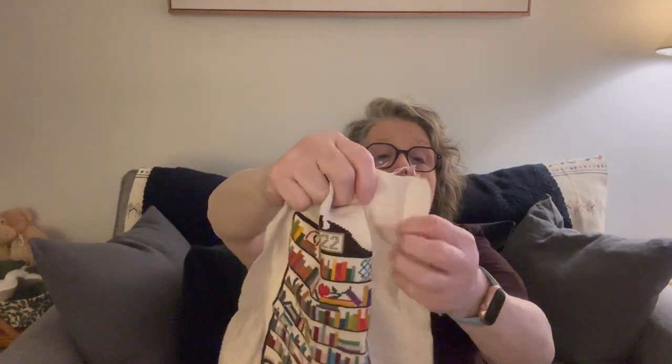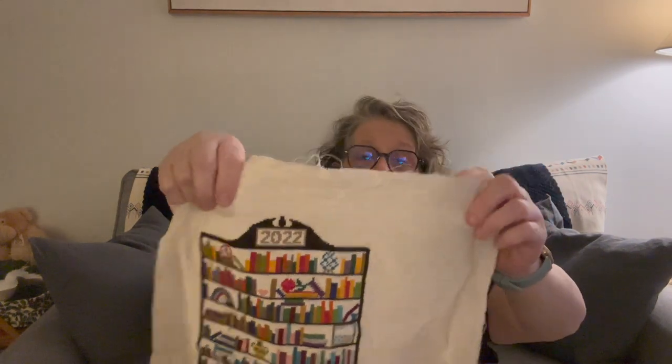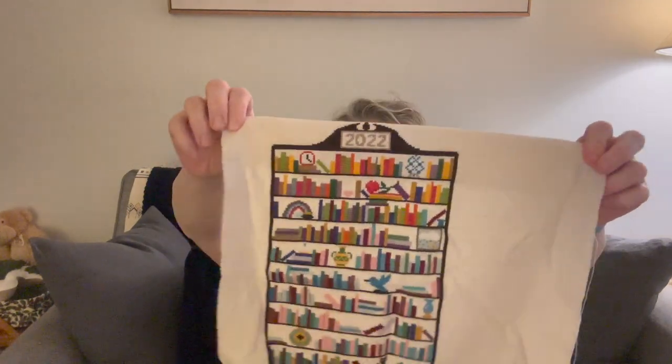This will definitely get framed and go on the wall — it'll need a specialty frame, so I need to measure. It was done on fiddler's cloth, which I'd never worked with before. I really liked the holes and the texture because I knew there would be a lot of negative space behind the books, and I feel like it gives it a retro vibe. Still need to iron it and fully finish it.